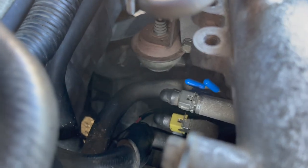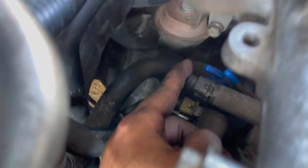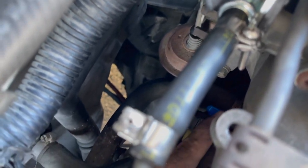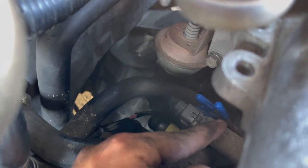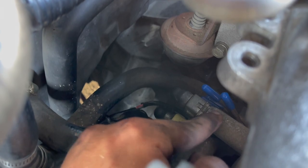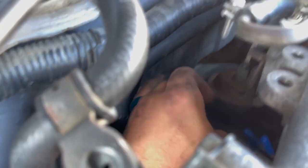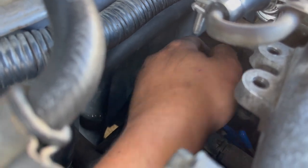There are actually four hoses that need to be capped off. There you go — one, two, three, and four. They're all in sequence here. I capped them off with the blue ones from AutoZone — I can also put those parts in the description. And then there's the one under this butterfly valve. They're all completely capped off now.